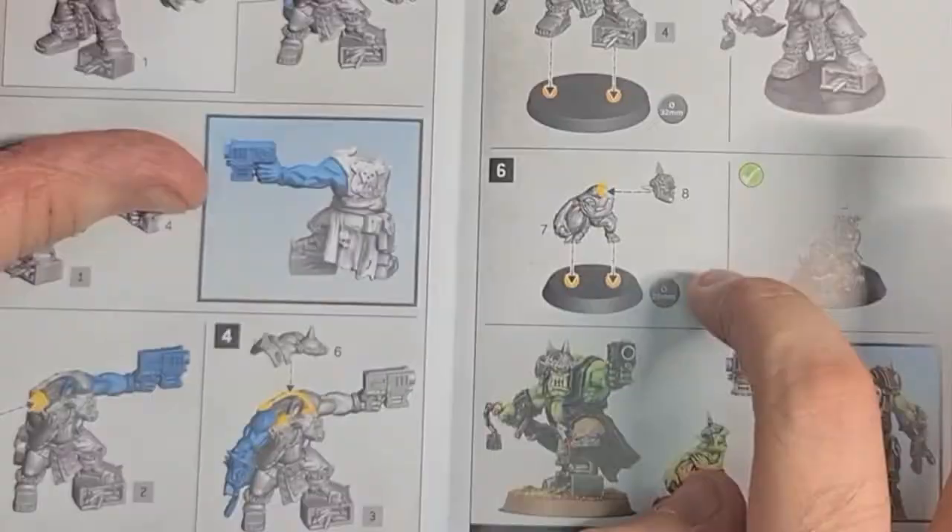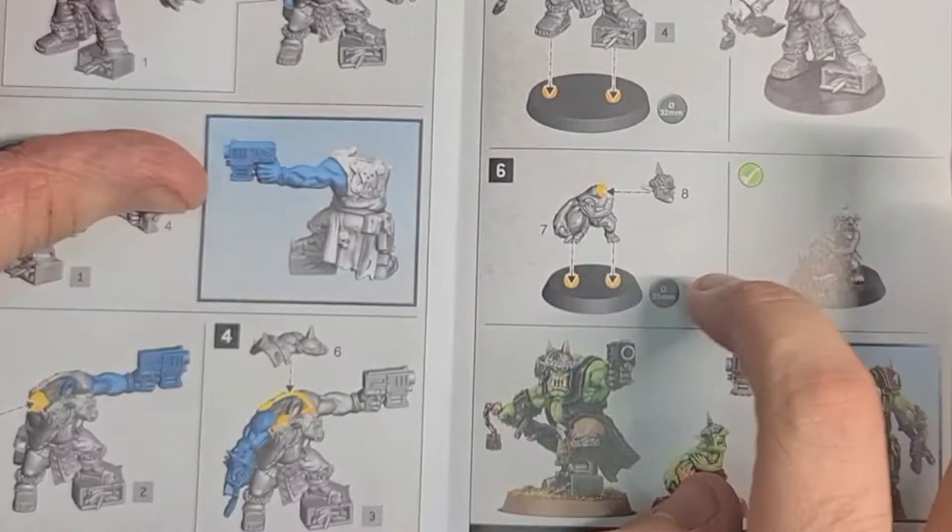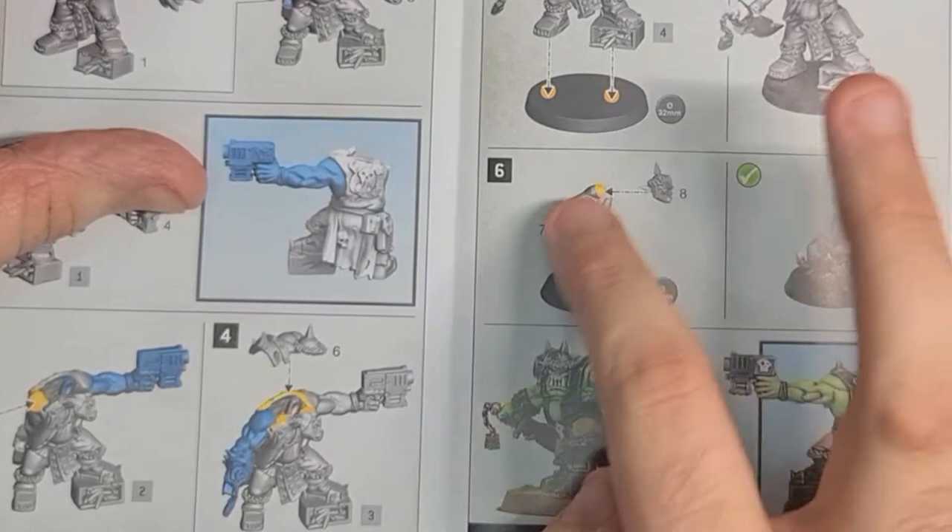Really easy assembly. Step six uses a 25mm base for Nickit — his body, then his head placed on top, and he goes onto the base and looks really awesome. Then you get a couple of painted images of Gorzag Gitstomper and Nickit, plus the rules.